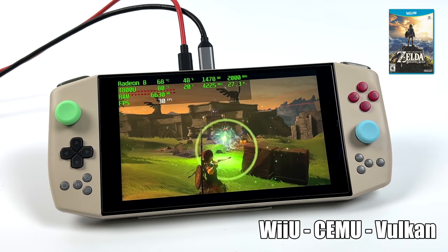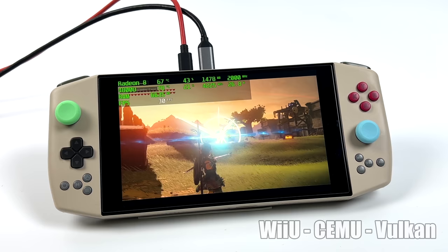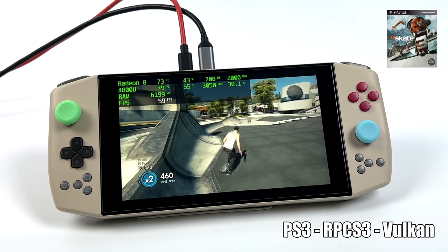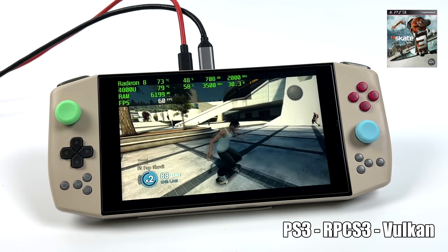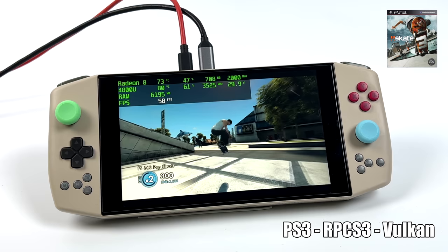I know some Wii U games will be playable at 60, but Breath of the Wild might be pushing it. The final emulator I wanted to test for this video was RPCS3, the PS3 emulator, using Vulkan backend. Skate 3 is running really, really well, though every once in a while I do notice a few dips. There are some settings I could tweak in my next video. Overall, PS3 performance on this handheld is looking great.